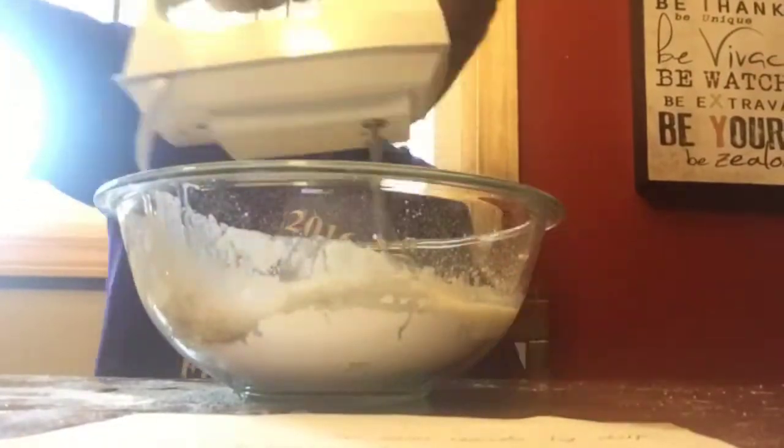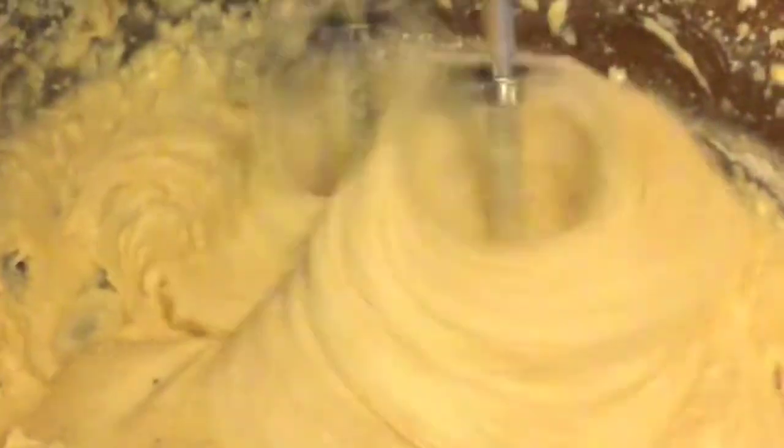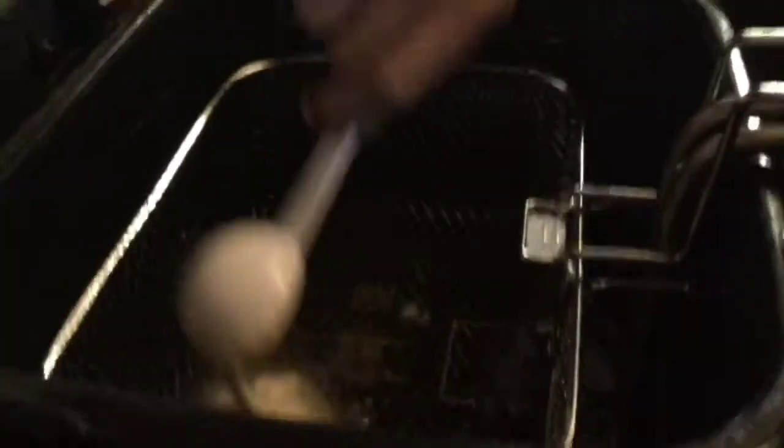Then we're just going to mix it for about two minutes. We're going to scoop it, put it in the oil and drop it in there. And it's just going to fry.